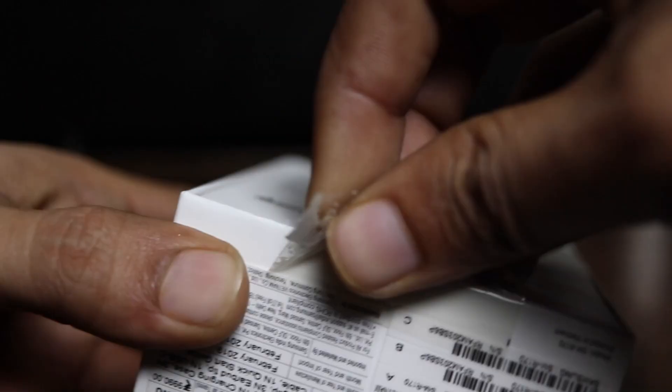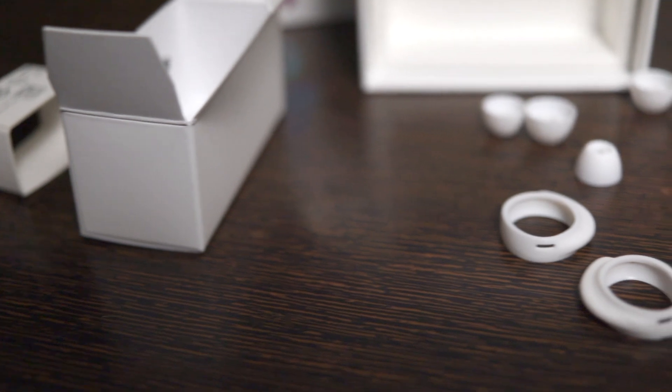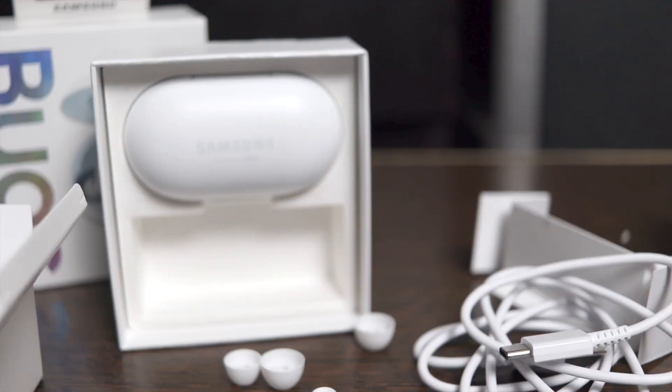Let's quickly open the box. It contains a capsule that holds the earbuds, and then there's a paper box which contains the attachments and a USB Type-C cable. There are a lot of attachments, so you can experiment with different Galaxy Buds fittings and get the best and most comfortable fit for your ears.